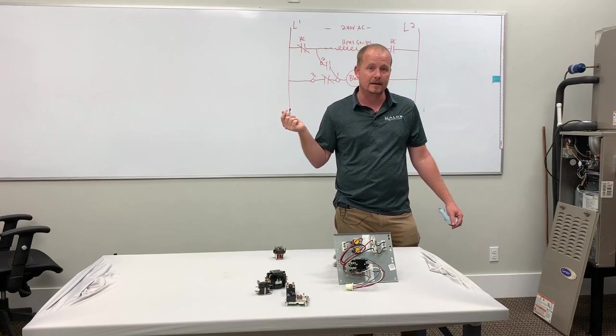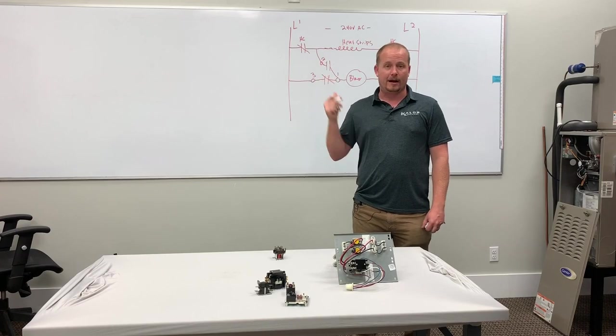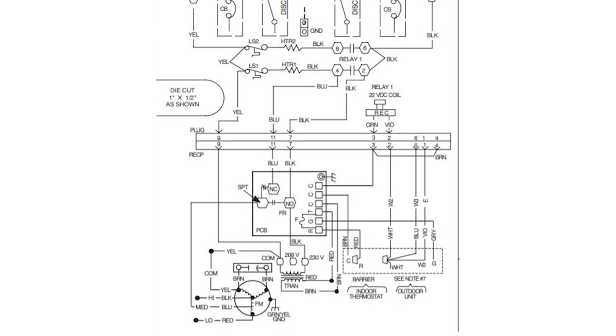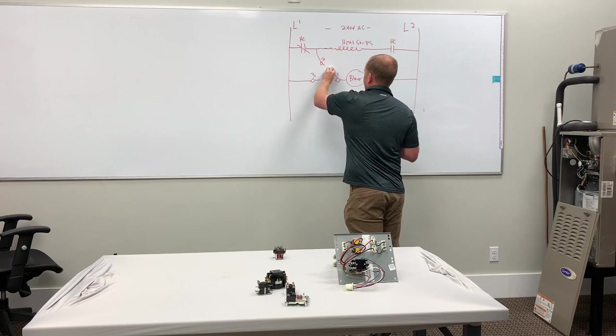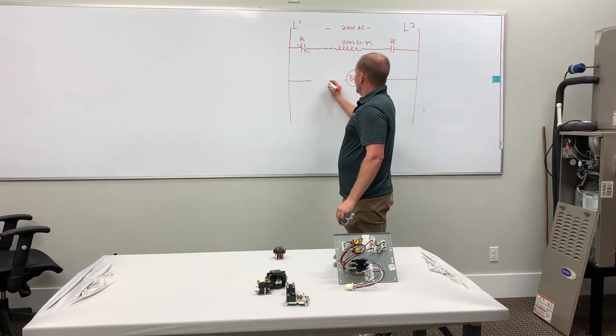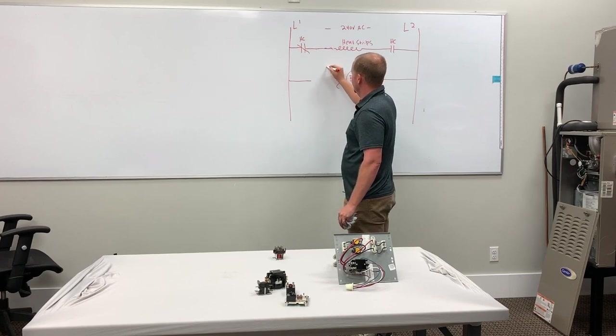And that's pretty much the standard way that this has been done in air handlers and fan coils, essentially forever. It's the way that it's done in this Carrier diagram right here. If you look, you'll notice that the common side of this relay in this diagram is connected to the blower, not to the power supply. The power supply is connected to the other side on the normally open contacts.